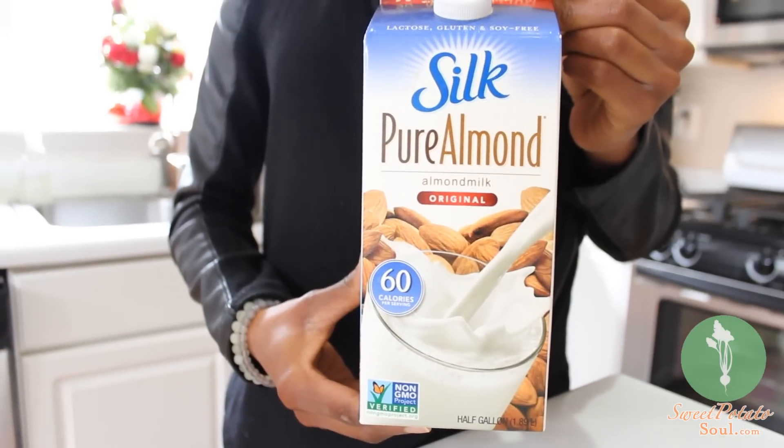Well, instead of using your normal dairy milk you could use almond milk, or you could even use soy milk or coconut milk. There are a lot of non-dairy milks that you could use too. Okay.